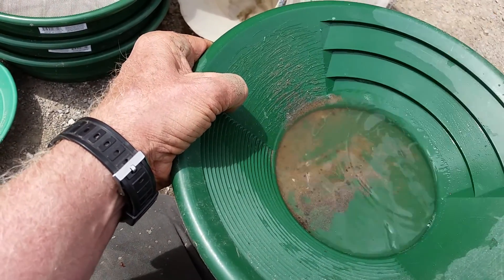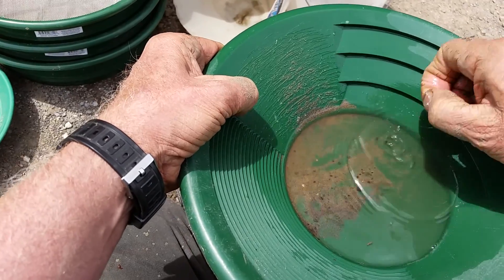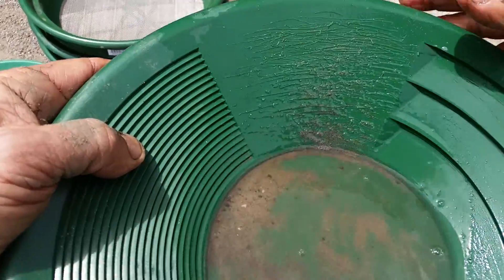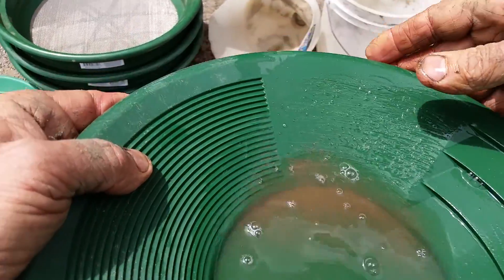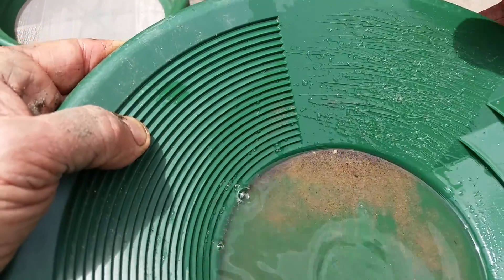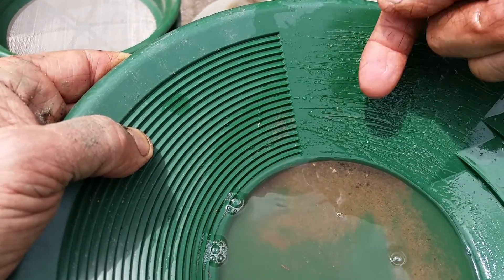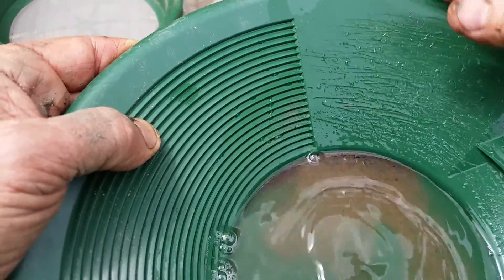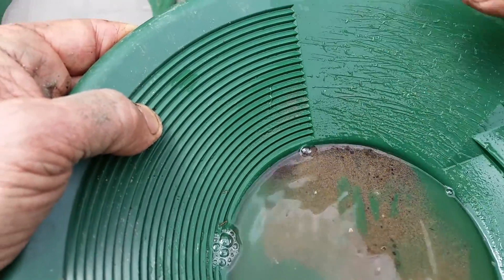A lot of stainless steel material can be in the pan — whether it's chrome off a bumper or stainless steel bolts and nuts. Now we're going to shake everything down to the tip and do what's called a tap and wash. We're going to make ocean waves go up to the top, then tap — and you tap in the direction of the side of the plate, not straight in. You tap at an angle, and that causes the gold to walk upward while the other stuff walks downward.